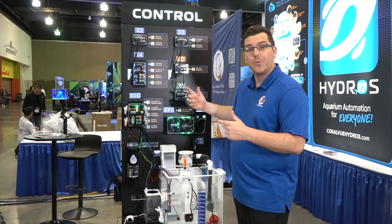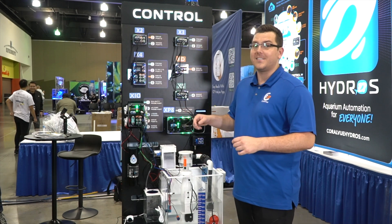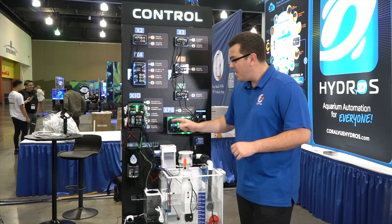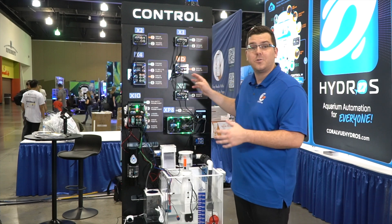Hey guys, and welcome to the Hydros booth at Machna 2022. We have a couple of new devices this week, including the XD, the Hydros Control X10, and the Hydros IV. What exactly do those do? Well, as always, you can start with any of the Hydros control devices and expand out from there.